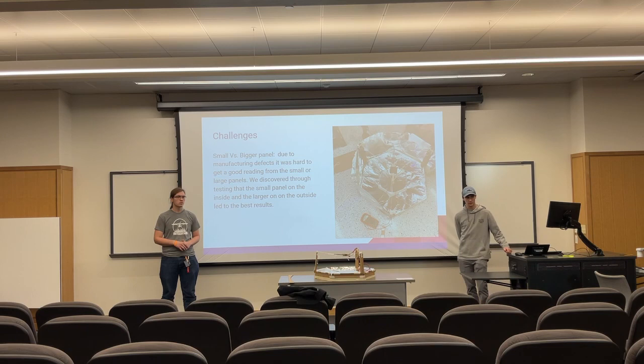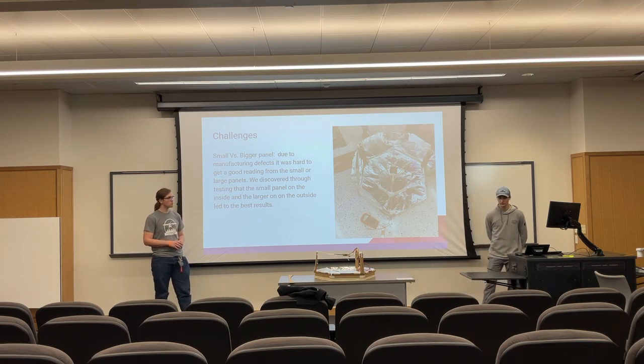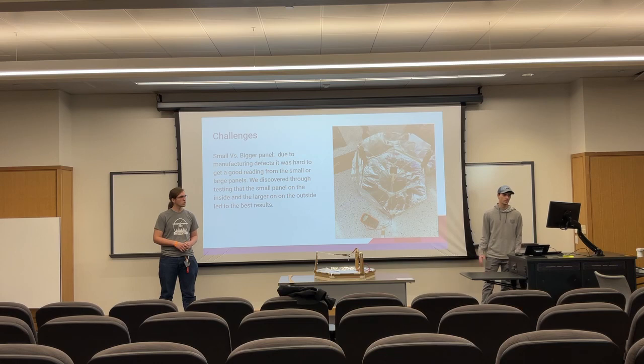Some of the challenges we faced when making this involved smaller versus bigger panels. Through testing, we ended up deciding that putting one panel on top of the other actually compensated a lot more for our manufacturing defects and led to the best results.